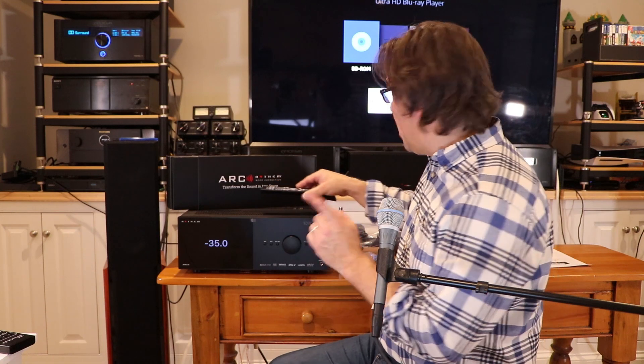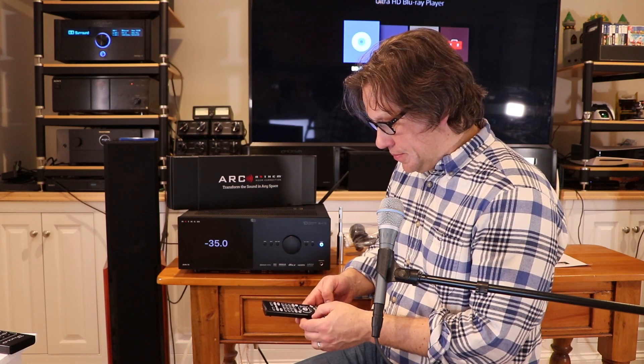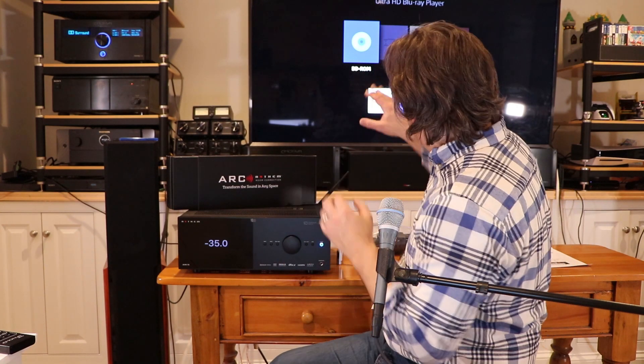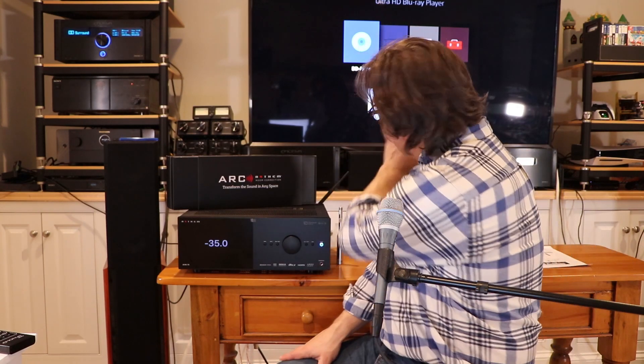What I'm still looking to get into is Anthem ARC — how good it is compared to Dirac and Audyssey — plus the mobile app, which I haven't explored yet. I need to do a firmware update; it's still shipping with the firmware it came with. The wireless and streaming capabilities will come in subsequent videos. They really don't have you do on-screen firmware updates like other companies — it's done differently, possibly through the mobile app.